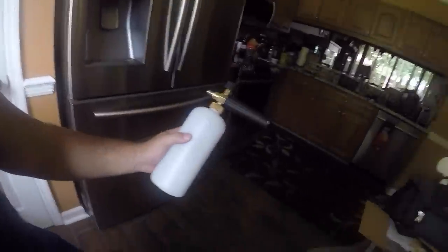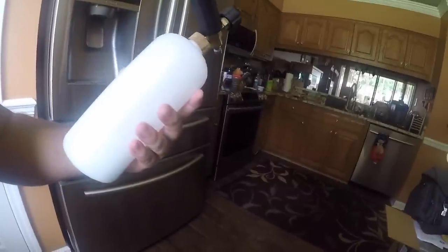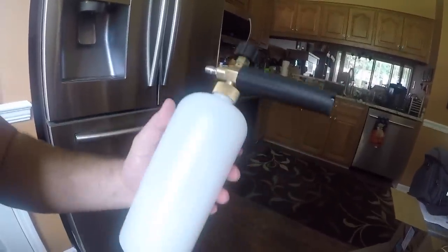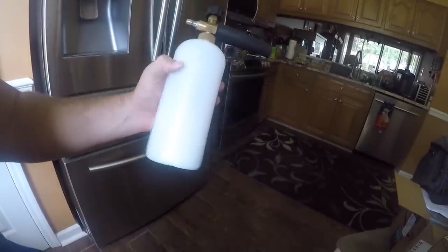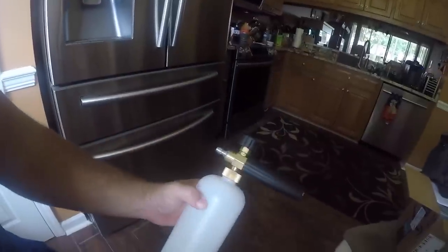What's up guys — as you can see this thing worked pretty damn well for 15 bucks on Amazon, you can't really beat it. I couldn't get myself to spend 80 bucks on one of these things. As you guys saw in the video, it laid over perfect — wasn't spotty or watery, it actually laid over thick like it was supposed to.